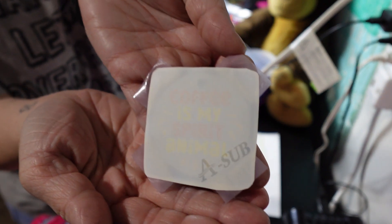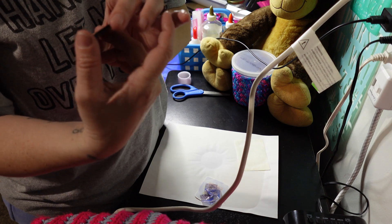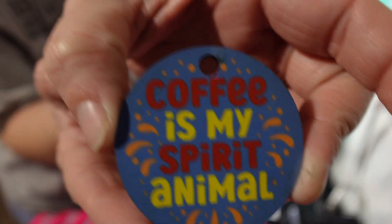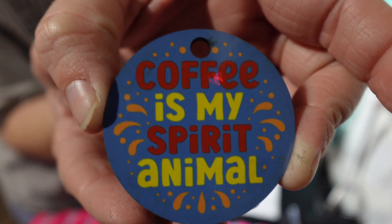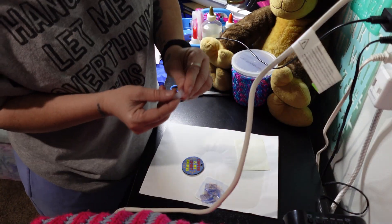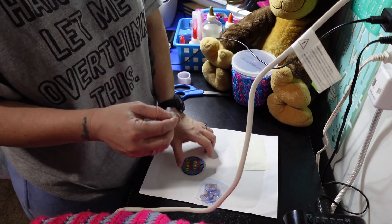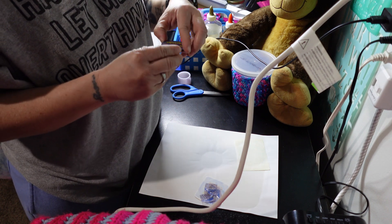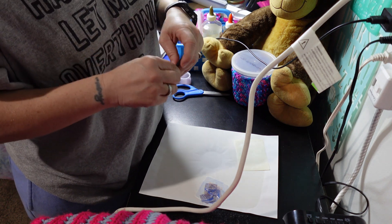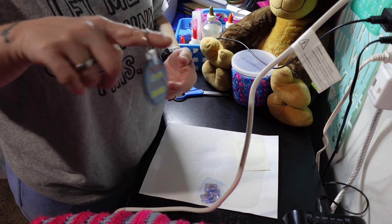There it is — gotta wait for it to cool down though. There is the beautiful 'Coffee is My Spirit Animal' keychain. Now we gotta put the — I don't know what that's called — the clasp, the keychain part. That's not too hard though, it just snaps on there. Finished!